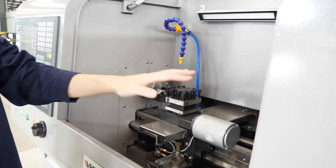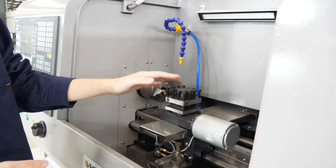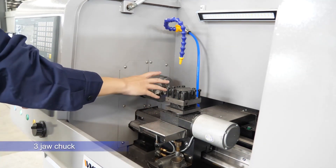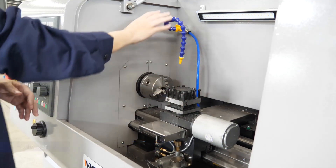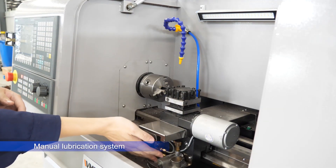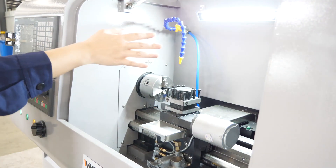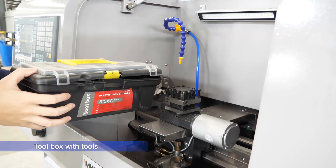Now I will introduce all the standard accessories of the CNC 210. Most of them have already been installed on this machine. They include a 3-jaw chuck, a 4-position electronic tool post, a cooling system, a manual lubrication system, and a work lamp — you can see it's very bright when turned on. The last standard accessory is a tool box with tools.